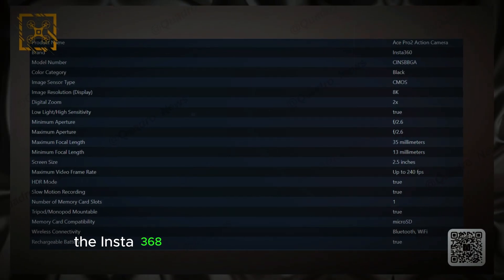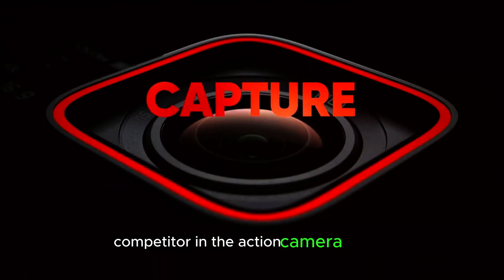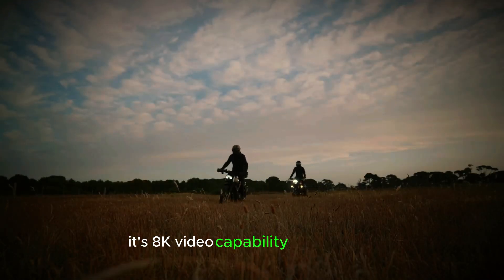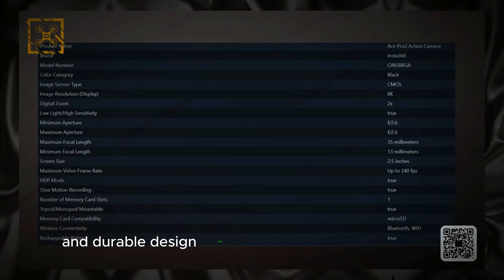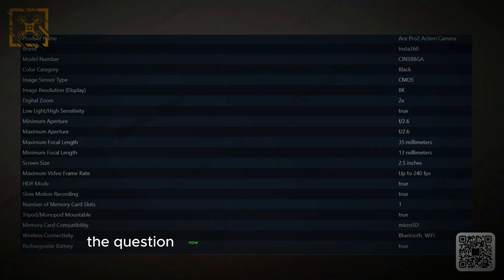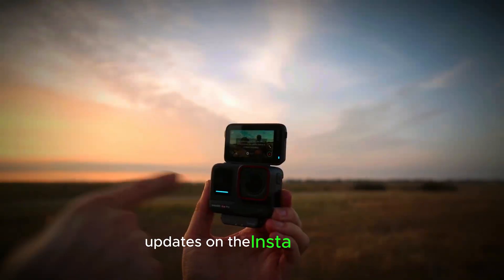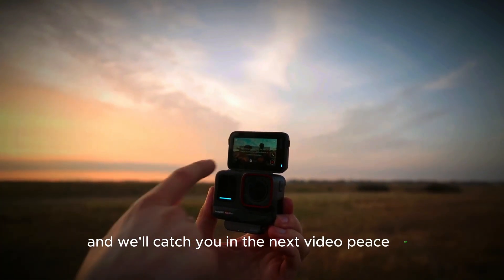With all these features on paper, the Insta360 Ace Pro 2 is shaping up to be a serious competitor in the action camera market, going head-to-head with the latest offerings from GoPro and DJI. Its 8K video capability, large sensor, AI-driven image processing, and durable design make it an exciting option for both professionals and hobbyists. The question now is: when will it officially launch? Thanks for tuning in — don't forget to subscribe for more updates on the Insta360 Ace Pro 2, and we'll catch you in the next video. Peace out.